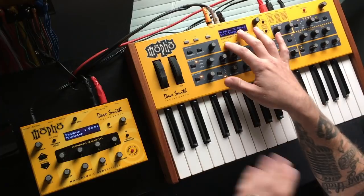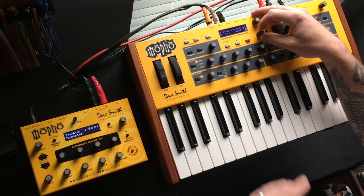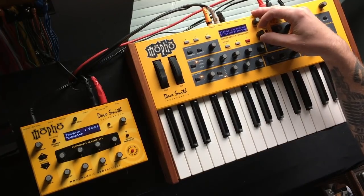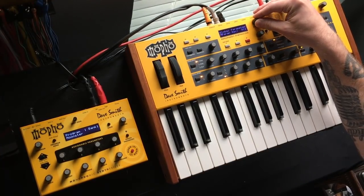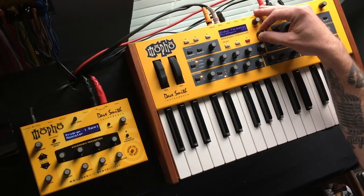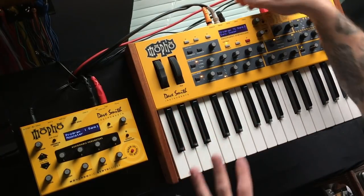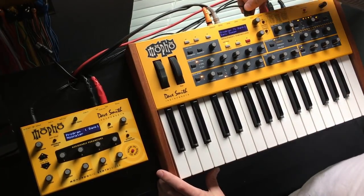I've got them both powered on. The first thing we want to do is go into globals on the keyboard by holding that button. I need to change my clock — I'm using an external clock, but whatever you're using you need to change it to send clock data, so I'll change it to MIDI In/Out, meaning I'll receive and send clock data. Then I go to the parameter that says Polychain — it's currently Off — and I change it to Out 1. Now this side is set. Next I plug a MIDI cable into the Polychain jack right here.